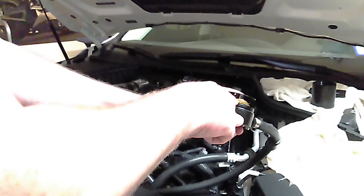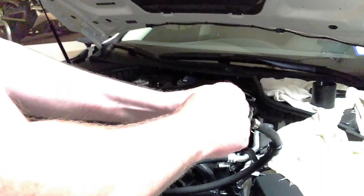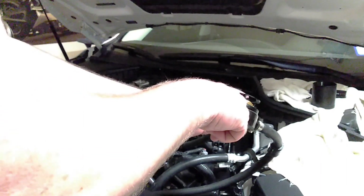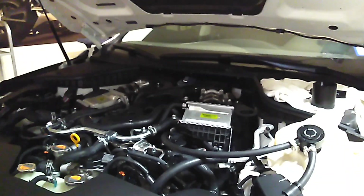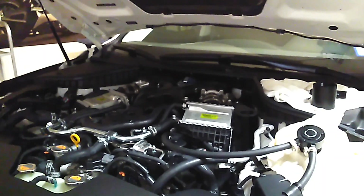The key component of this oil catch can is the 50-micron bronze filter. It's not a foam filter or a screen filter — it's very porous, almost like a stone. A lot of other catch cans don't have this type of filter, and that's a critical difference.